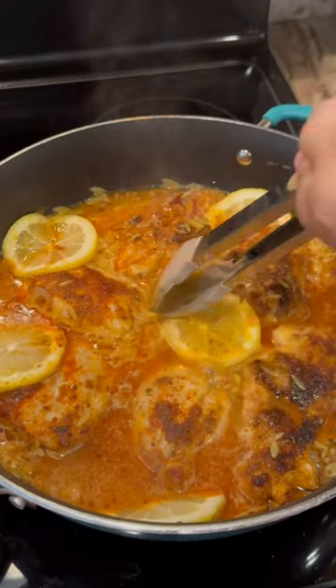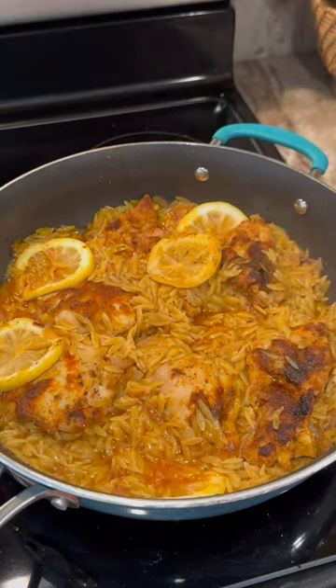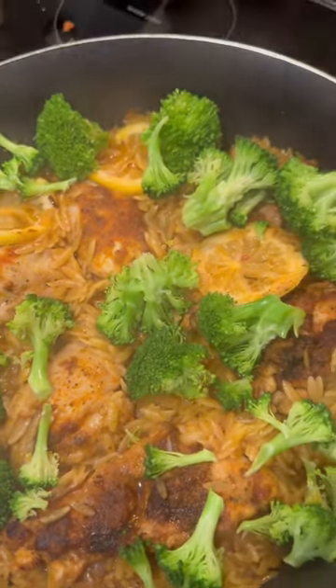Don't forget a little bit of lemon juice. Every couple of minutes or so, come in and move that orzo so it doesn't stick to the pan. Five minutes before it's done, add your broccoli.